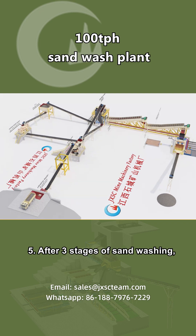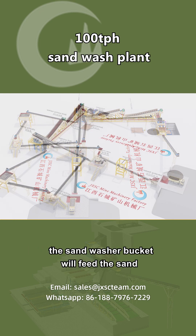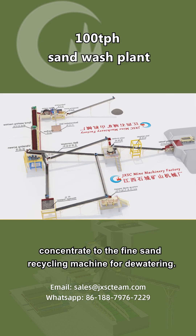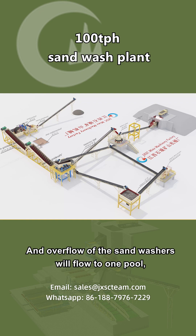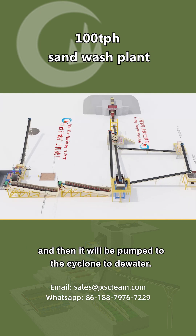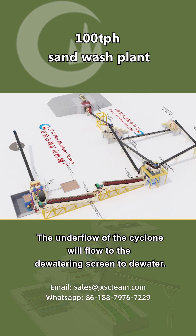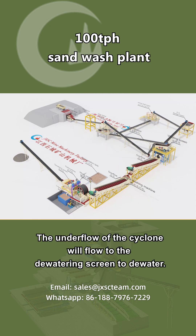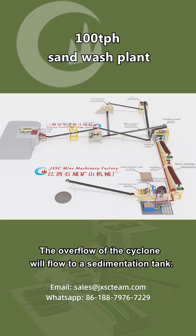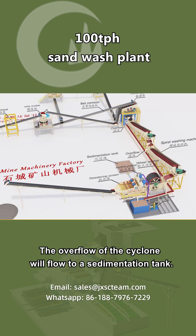Step 5: After three stages of sand washing, the sand washer bucket will feed the sand concentrate to the fine sand recycling machine for dewatering. The overflow of the sand washers will flow to one pool and then be pumped to the cyclone to dewater. The underflow of the cyclone will flow to the dewatering screen to dewater, and the overflow of the cyclone will flow to a sedimentation tank.